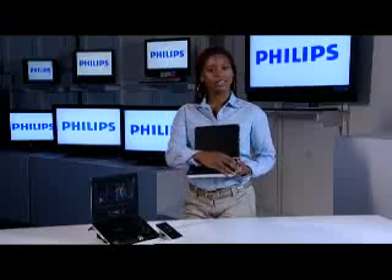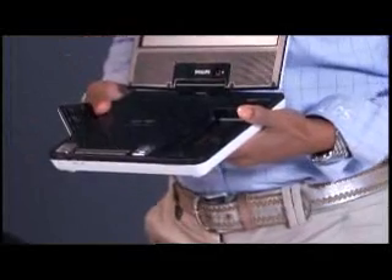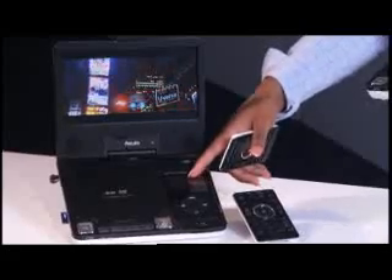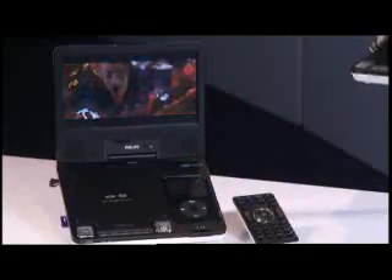But when I press eject here and remove my wireless remote control, this now becomes a spot to both play and charge my iPod. With downloading being at its all-time high, why limit myself to the small 2.5-inch screen? I can now insert my DVD or my iPod, as I have done so here, and watch my content on an up to 8.5-inch widescreen.